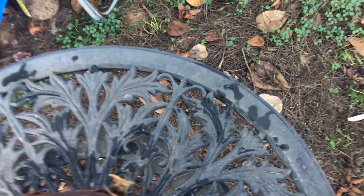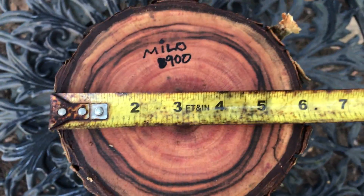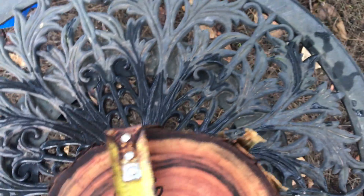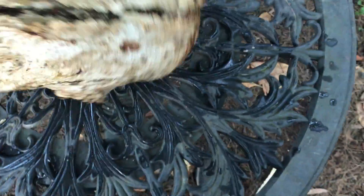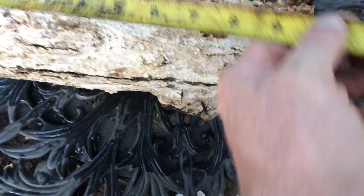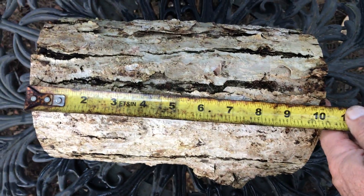It does have a limb I trimmed right there. Dimensions on this — it's going to be just about 6 inches this way with the bark on it, and just a little under 6 inches that way. And this is cut at about 10 and a quarter inches in length.